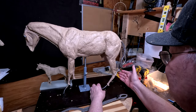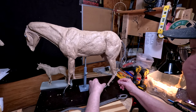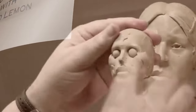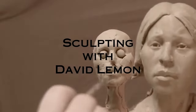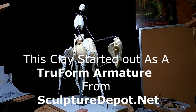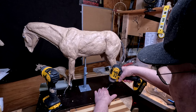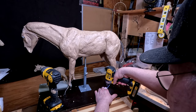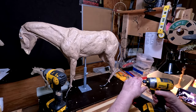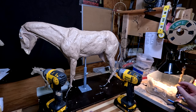I think I know what the problem is — the rear legs and their positioning. I'm gonna have to reposition these legs. I actually have to get my angled drill bit. I've got to figure out where I put it.